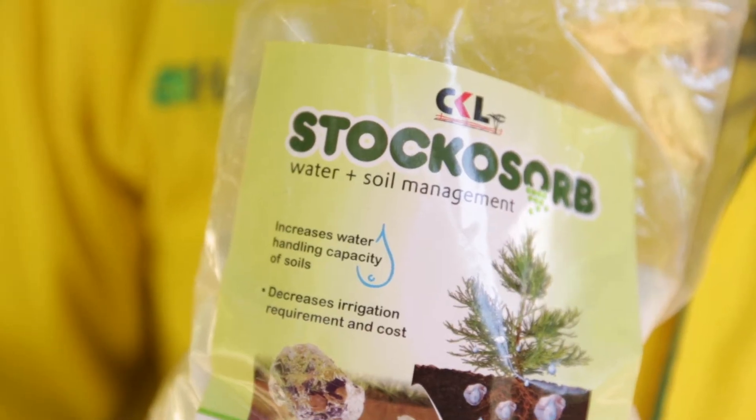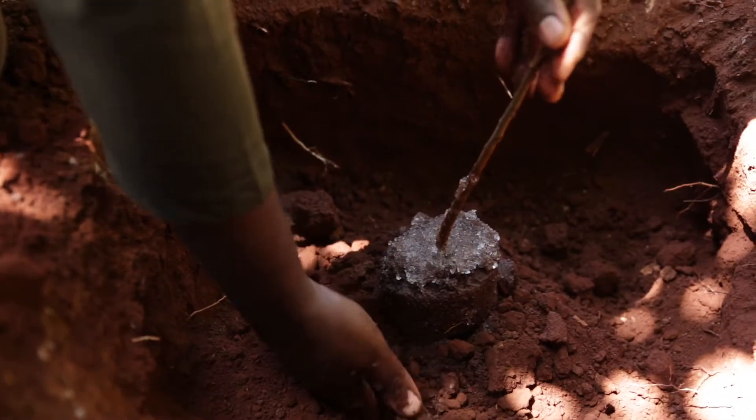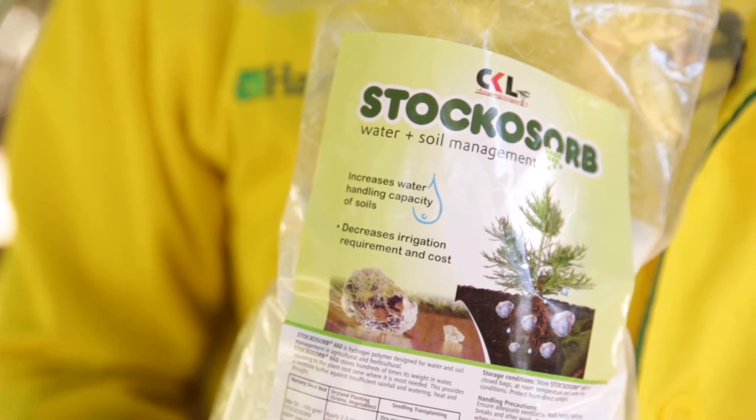Good morning and welcome. Today we are going to do a demonstration of the application of stocosorb — how to use it in planting of trees and also in planting of dryland vegetables. Stocosorb is a hydrogel polymer, which means it absorbs water and retains the water at the root zone of plants, helping the plant to tolerate drought situations. To help me out today, I have Samuel from EcoCare.